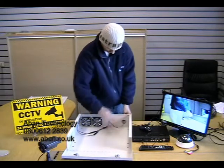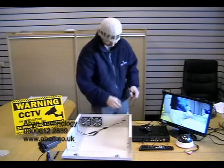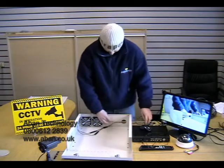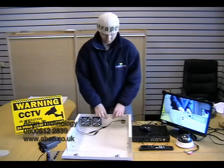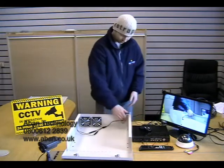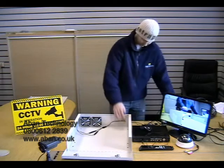Then feed this lead through the hole at the back and connect to the power supply. Now there are a number of push-outs here which can be used to filter the cables through. Today we're just going to use this one, as it's already available.